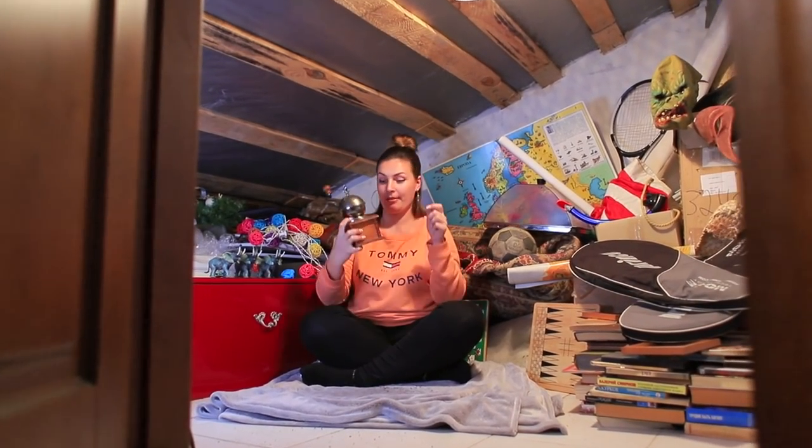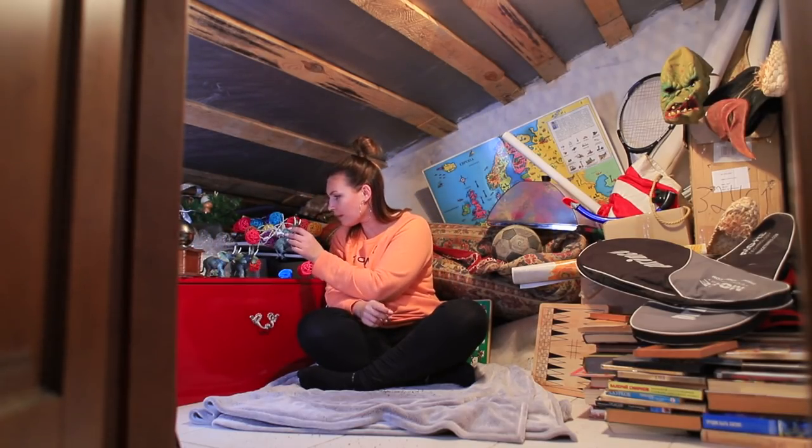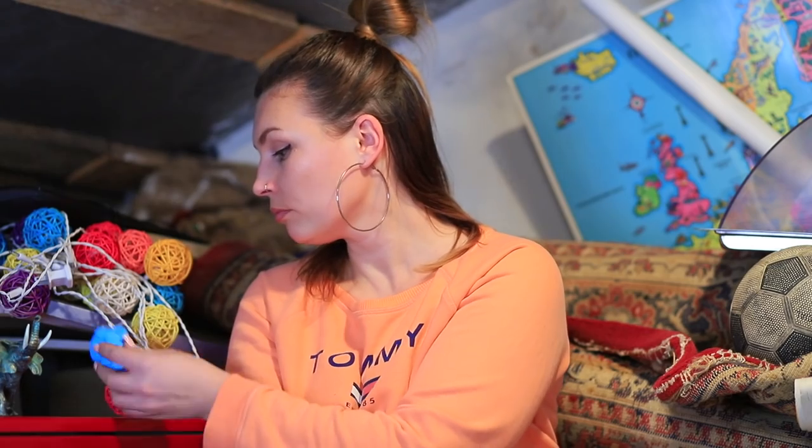It's been a while since we've seen Betty. She's been hiding in her attic, sorting through her stuff. She never throws anything away since it could all come in handy someday.